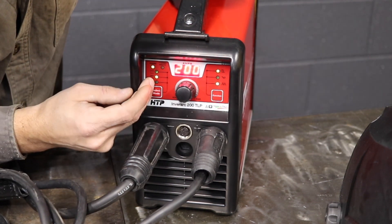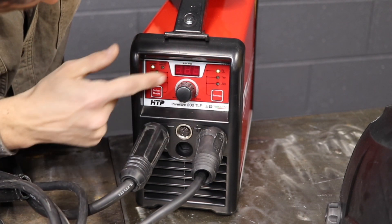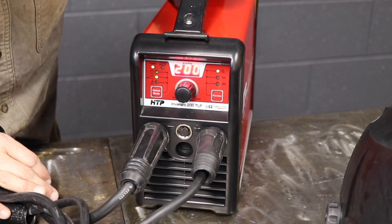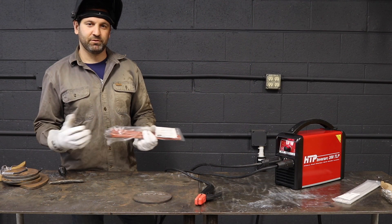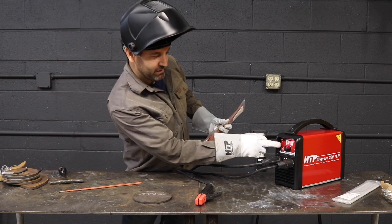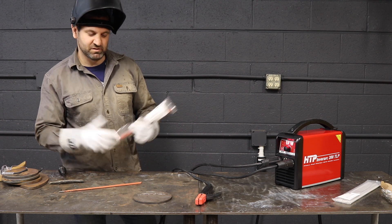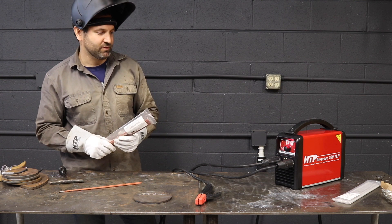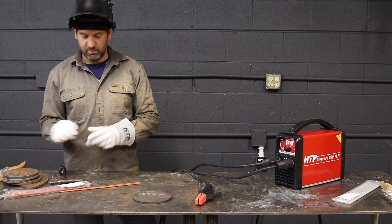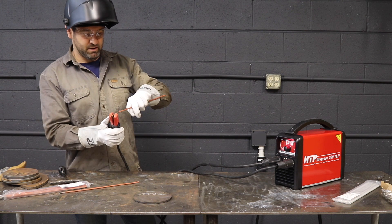One other feature — if I'm on stick cellulosic, I can go over and adjust the hot start from 3 to 40 on the hot start feature. We're going to go ahead and run some F3 6010 rods from HTP — this is the HND 6010. I'm set up on the cellulosic setting with a little bit of hot start and a little extra arc force. I'm at about 78 amps, which seems kind of low for most, but this thing is pretty impressive how much amperage it'll pump out even at 78.